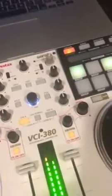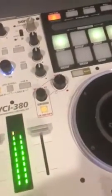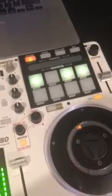We're going to turn that back off and I'm going to start a track on deck B. Now we have track A and track B both working. Let's see that the crossfader is 100%.